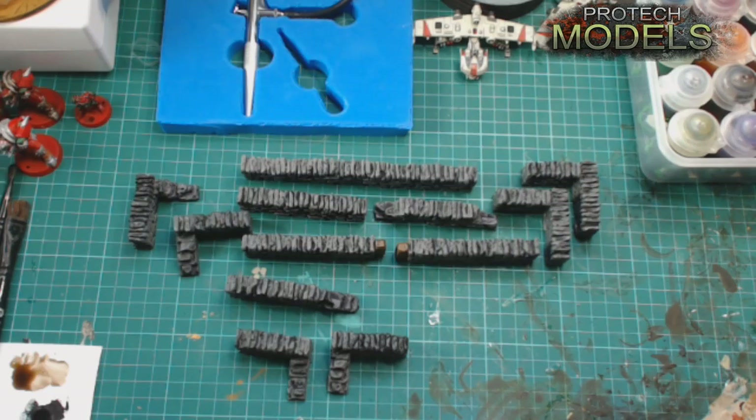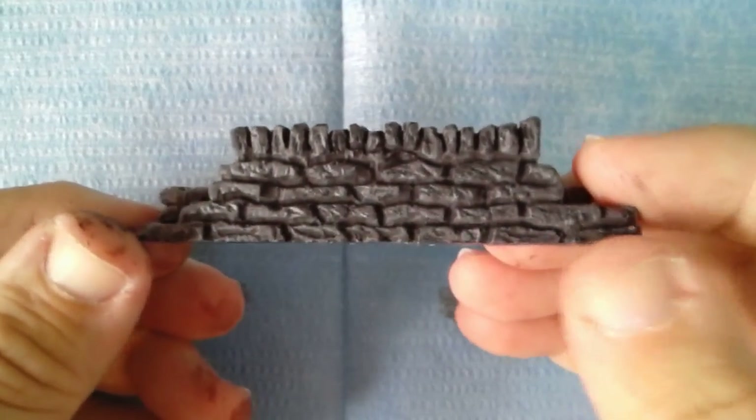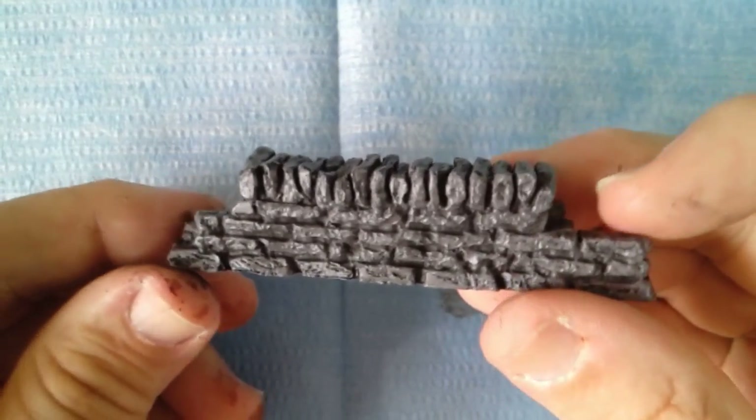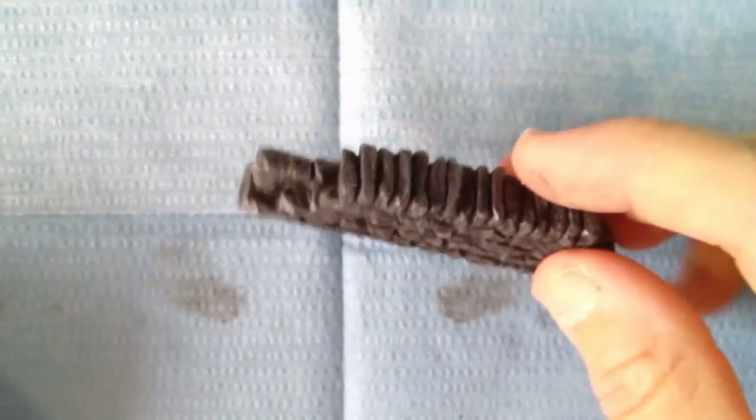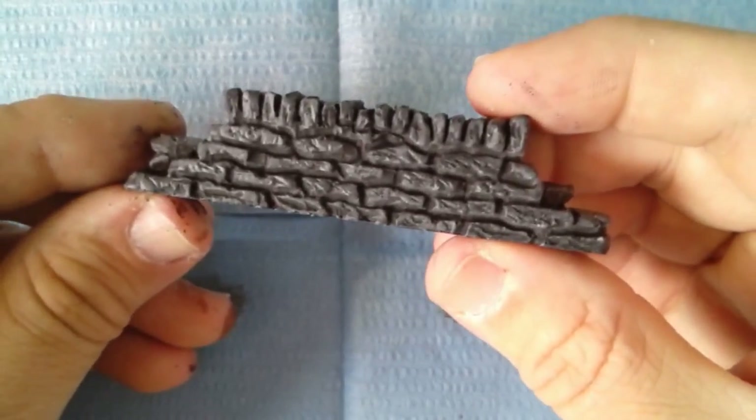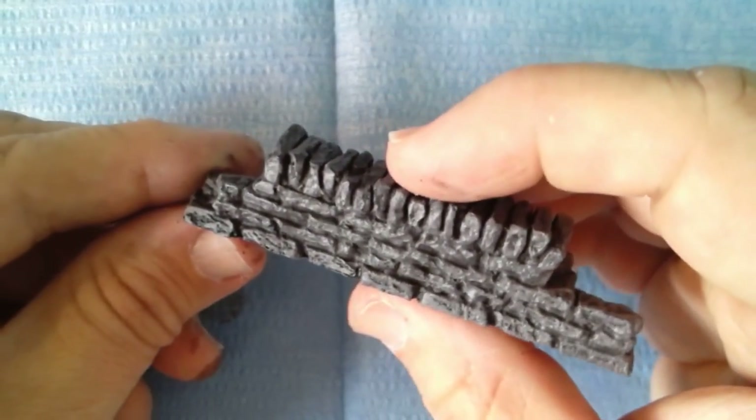I'll take this one over to our close cam so you can have a closer look at what it comes out like. That's the wall section — pretty good detail on them. A lot of these together look really good; we've had them on quite a few battlefields.